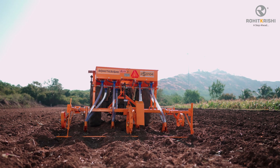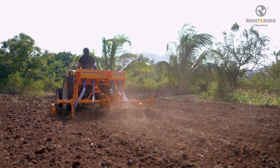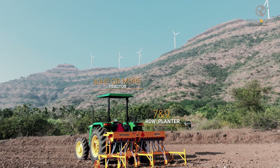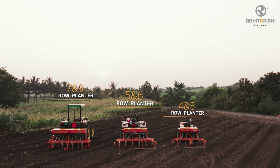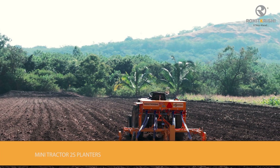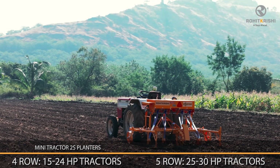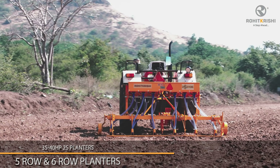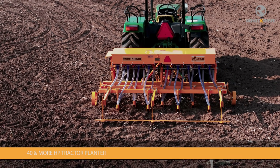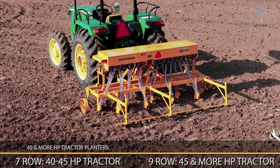Tines on the planter are removable, making it suitable for planting crops like maize and cotton that require more spacing. The Rohit Krishi high-speed planter is compatible with different tractors based on the number of rows. The planter is available in 4, 5, 6, 7, and 9 rows as per requirement. The 4 and 5 row planters are compatible with 15 to 24 HP and 25 to 30 HP mini tractors respectively. The 5 and 6 row planters are compatible with 35 to 40 HP tractors. The 7 row planter is compatible with 40 to 45 HP tractors, and the 9 row planter is suitable for tractors with 45 HP or more.